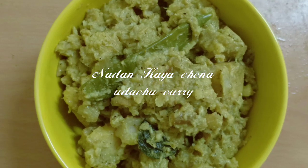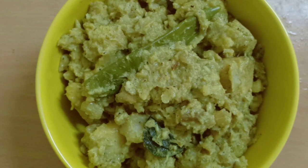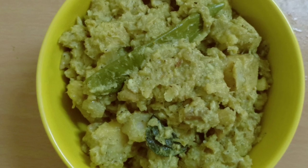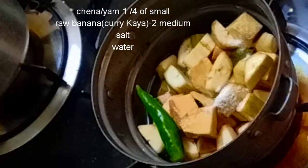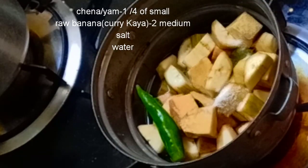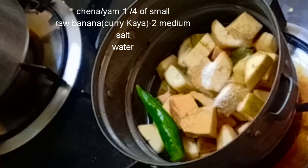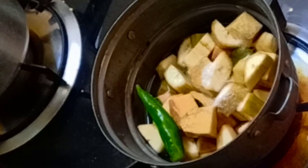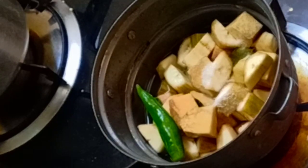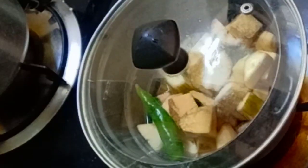This recipe is Kaya Chena Udajji Kari. I have made two medium sizes to make a small piece of Kaya. I will cut a small piece of Kaya.